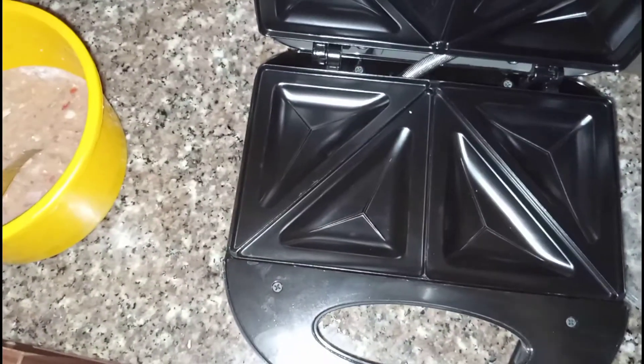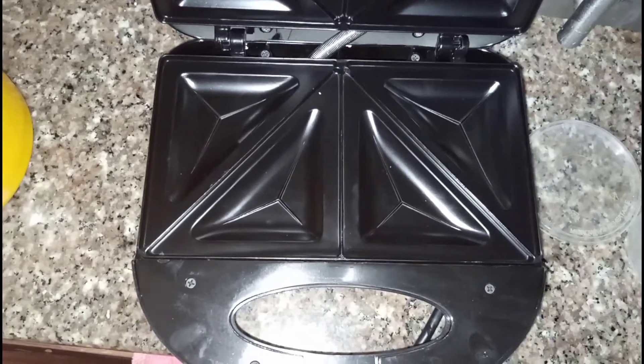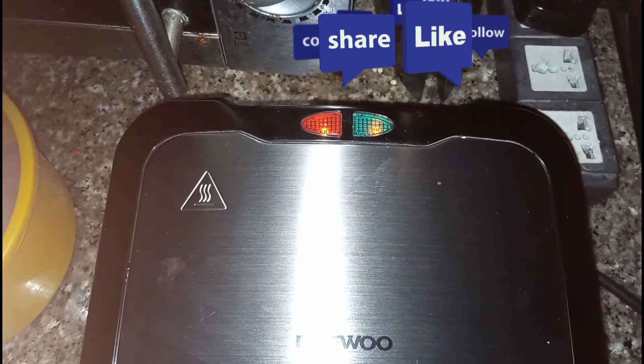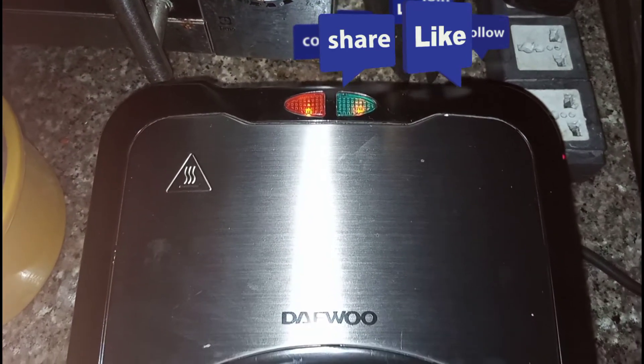This is a toasting machine — we need to warm it up first. I'm going to plug it into the socket now. Wait for the second light, which is the green light, to come on. Once the green light comes on, I know it's already warm and ready to be used.